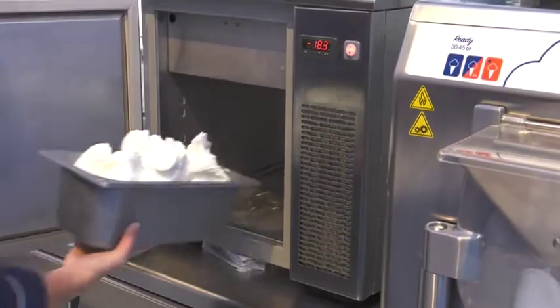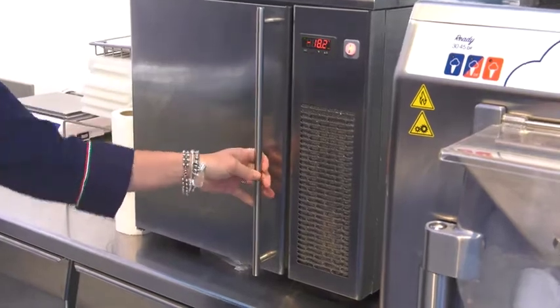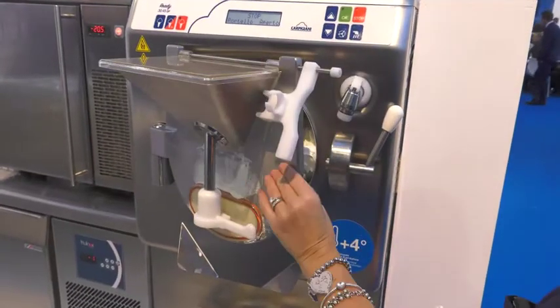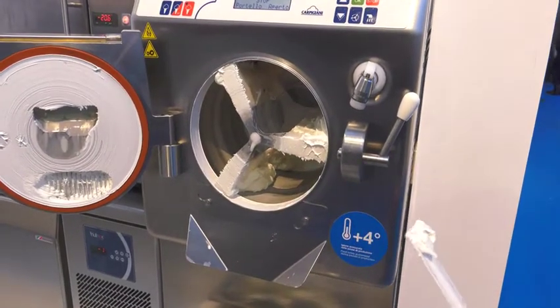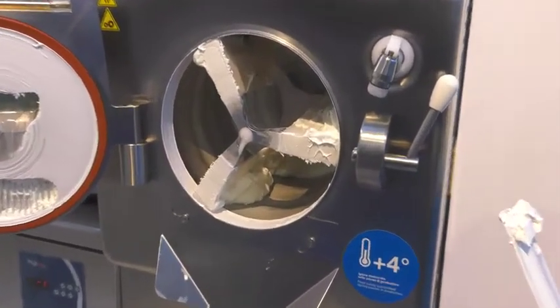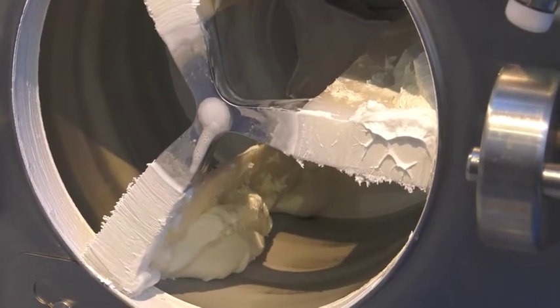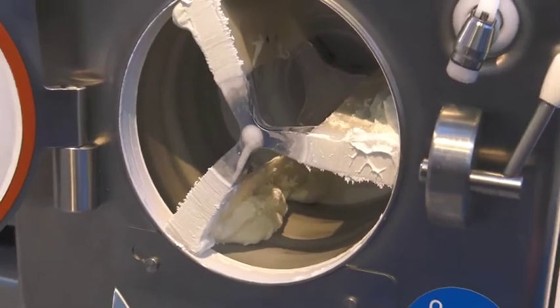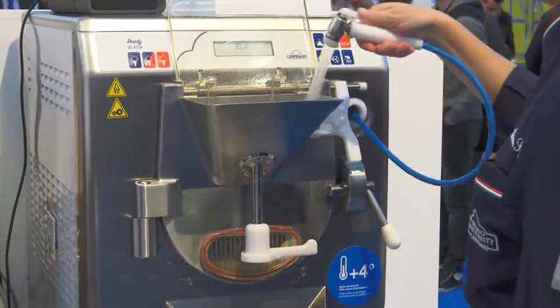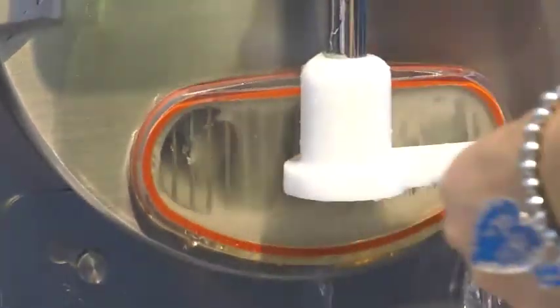That creaminess and density is the actual characteristic of high-quality gelato. Now that we open the door, you can see how well the machine discharged the product, allowing us to run an next batch immediately. The production is very easy and the machine is always ready to go.